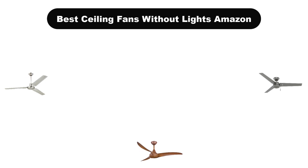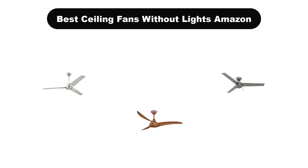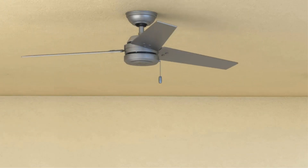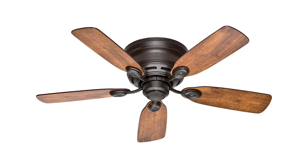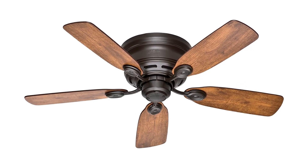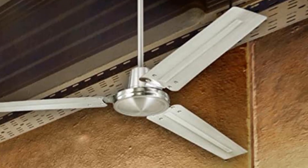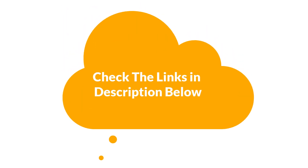Hello guys. Today, we are going to cover 5 best ceiling fans without lights in the market, which are the best for you considering some valid reasons that you might miss out without watching this video. We are going to give you an impartial review to help you find the best from a plenty of irrelevant products. For more info and updated pricing of the products mentioned in the video, make sure to check the links in the description below. Let's start.